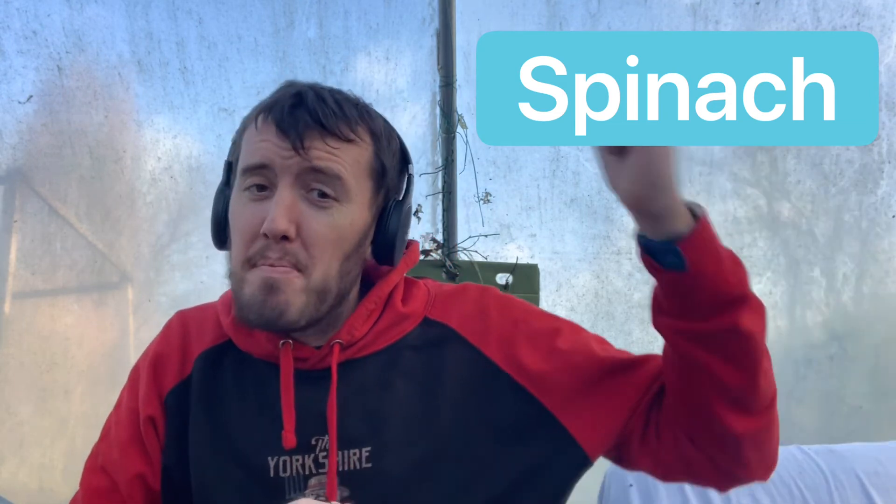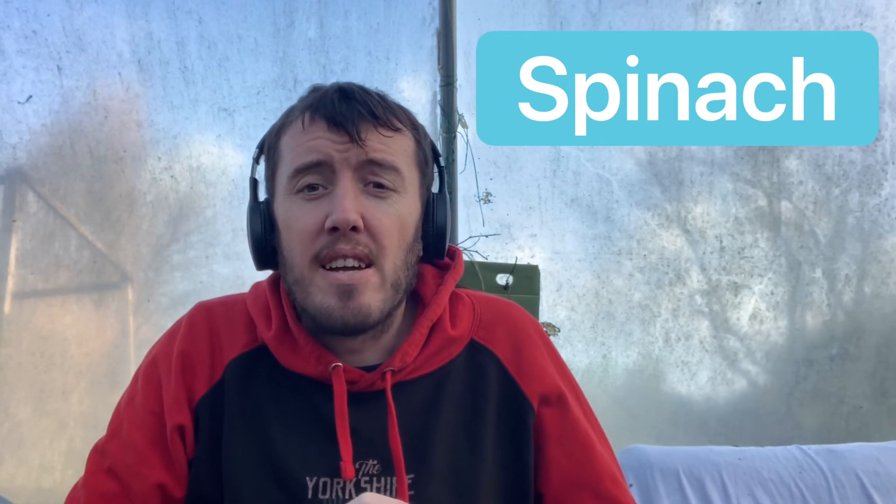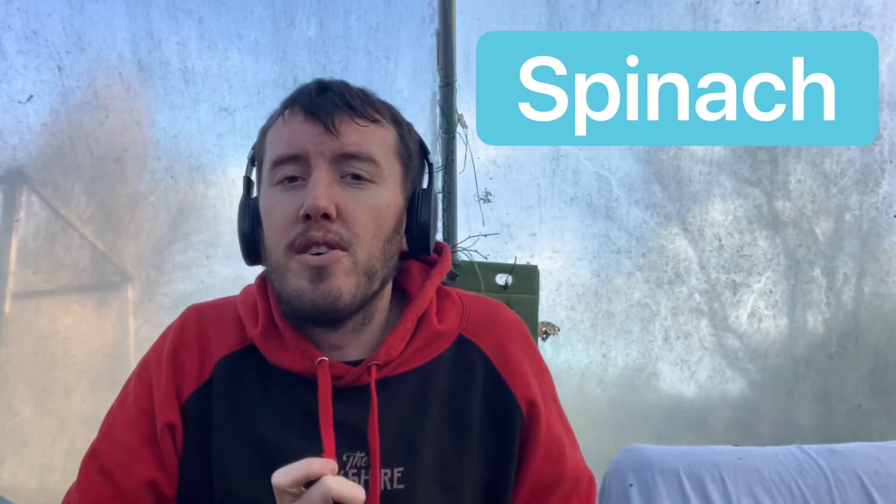Next up is spinach. If you want to become like Popeye, grow some spinach! It's very easy to grow in the right conditions and you can get great crops. You don't need many plants — just keep picking it as and when you need it, so grow a few plants and pick some every few days.